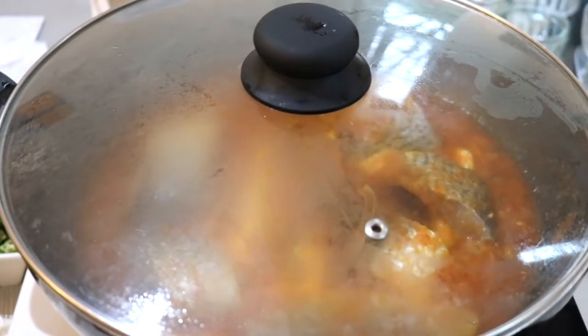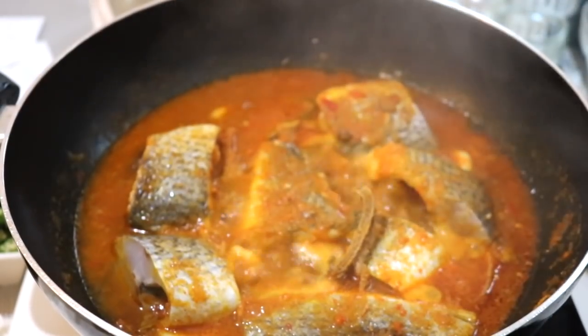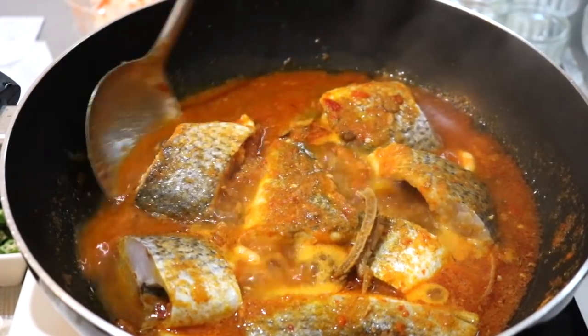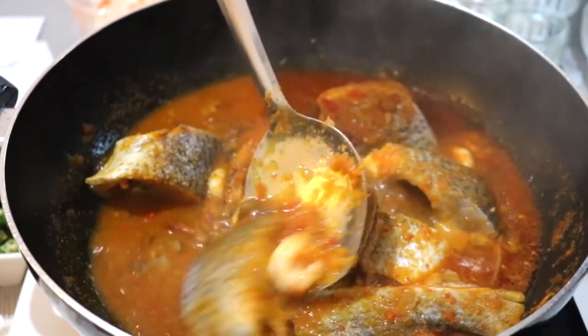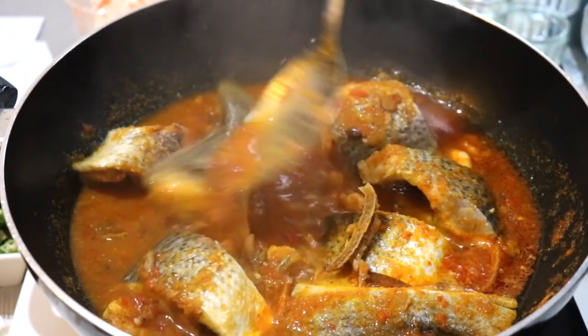Add the remaining half cup of water and let it cook for about five to seven minutes — the fish doesn't take long to cook at all. Carefully turn it over to the other side so that everything cooks thoroughly, being very careful not to break it. I only cooked the fish for another five to seven minutes.